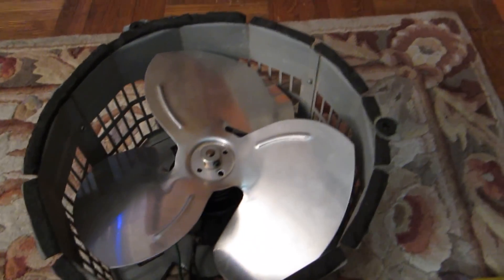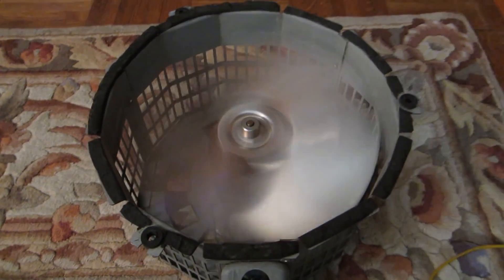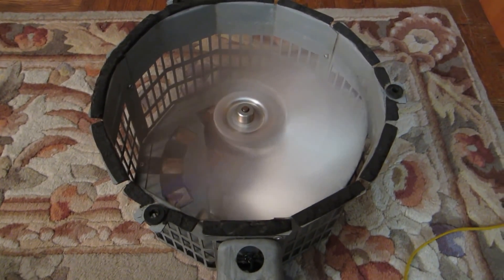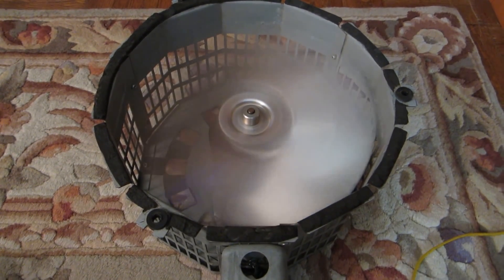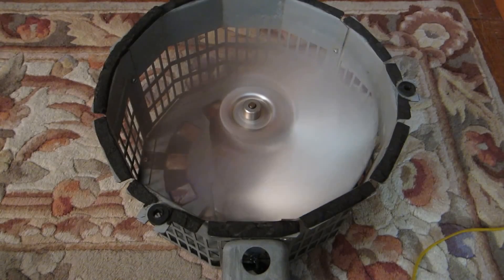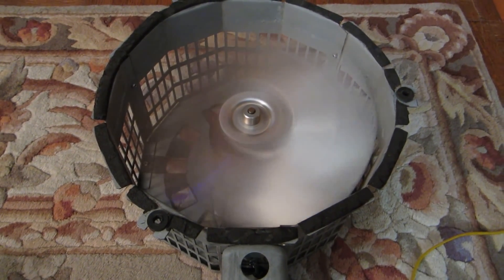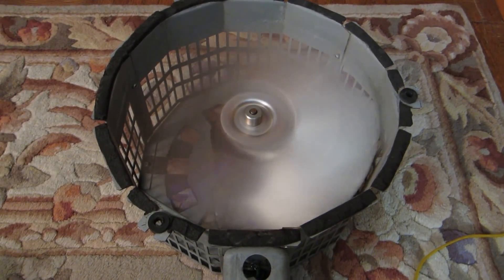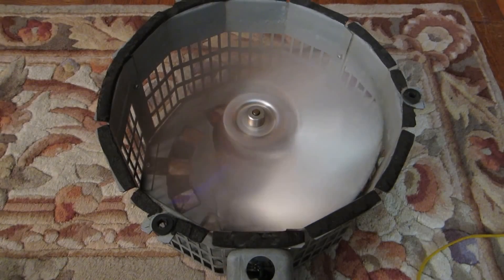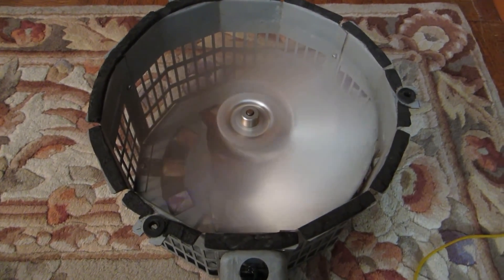So with that said, here comes the test run. As you can see and hear, the airflow is pretty good and the noise levels are decent. From the side view.